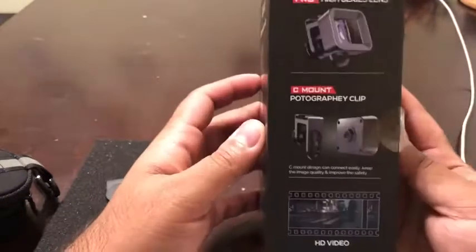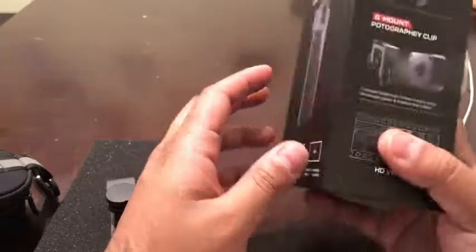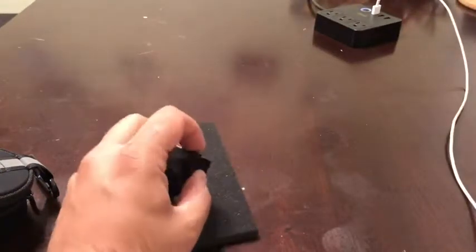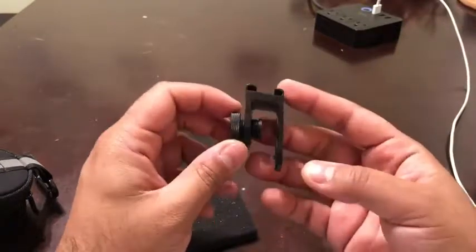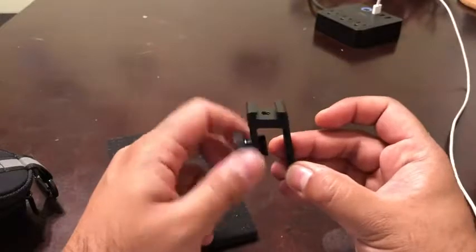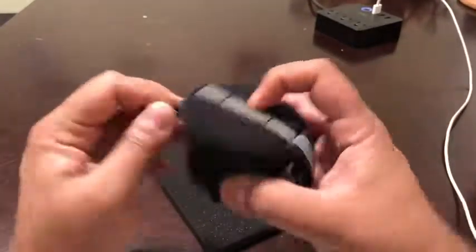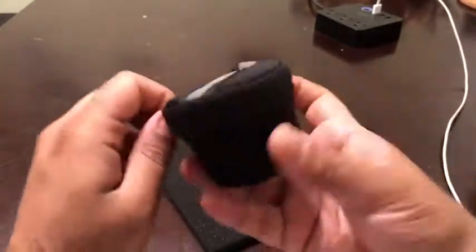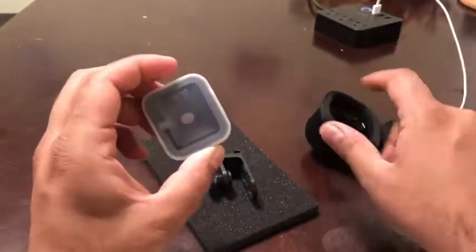Let me show the product. It comes in a nice box — the HD quality packaging is really nice. Basically there are two main things: one is the C-mount, which is a photographic clip that can fit on pretty much any phone, and the other is the lens itself, which comes in a nice pouch that you can hook onto your belt buckle.